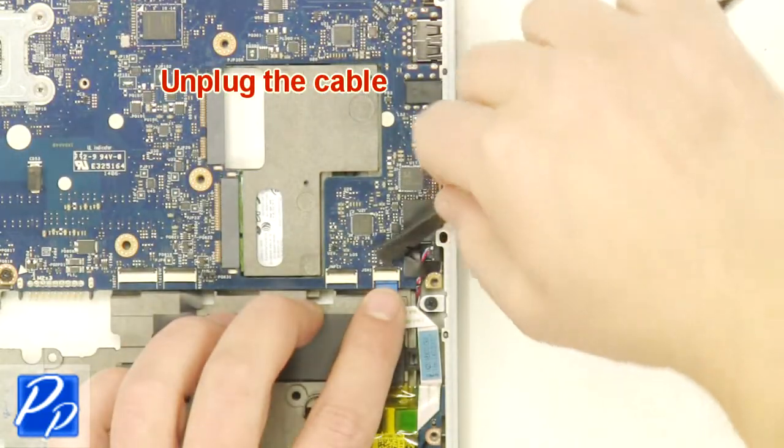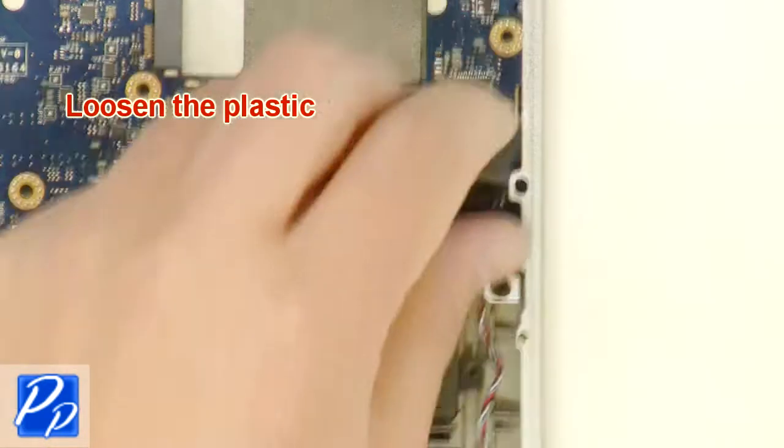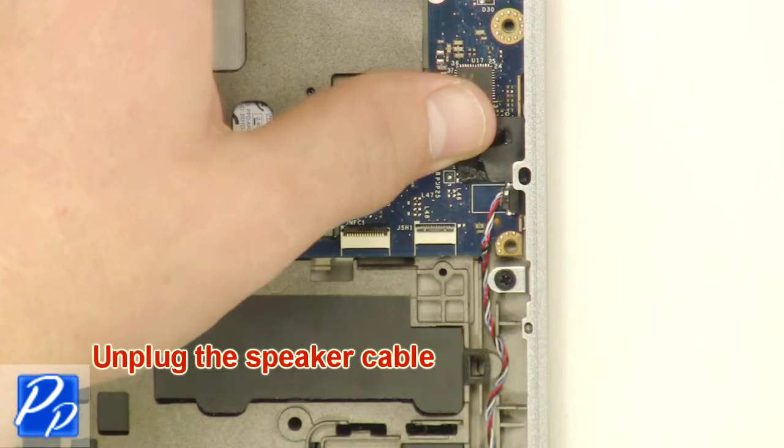Unplug the cable. Loosen the plastic. Unplug the speaker cable.